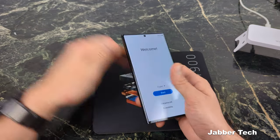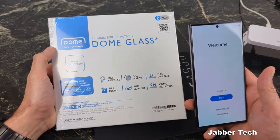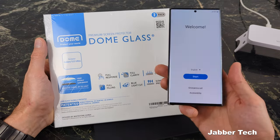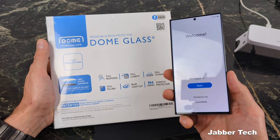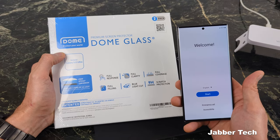I really appreciate you guys watching. The next video I'm going to do is about the Whitestone Dome glass screen protector, so make sure to check out that video — it'll be up in the next day or so. But this is it: Whitestone Dome's UV-Gen is for those of you that just want a quick installation and are more worried about scratches than drops. Thanks for watching — catch you in another video.